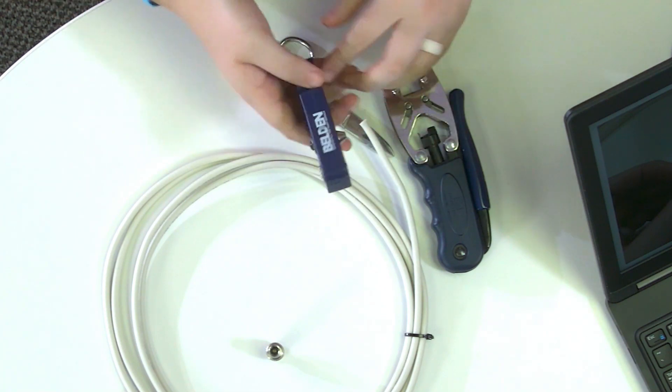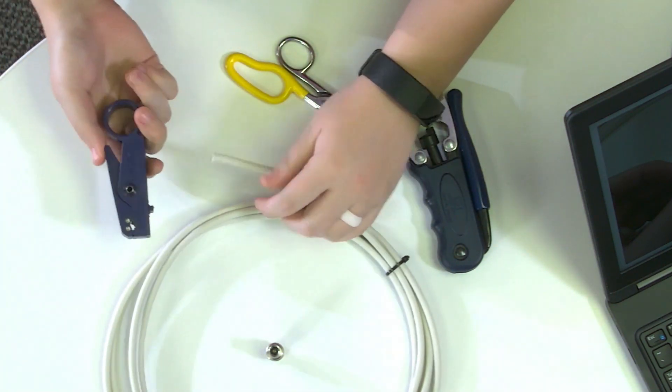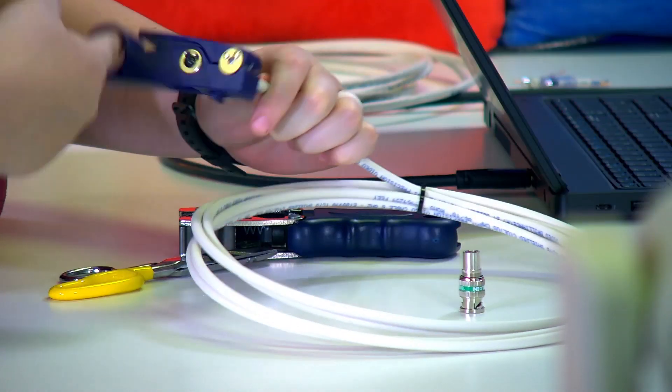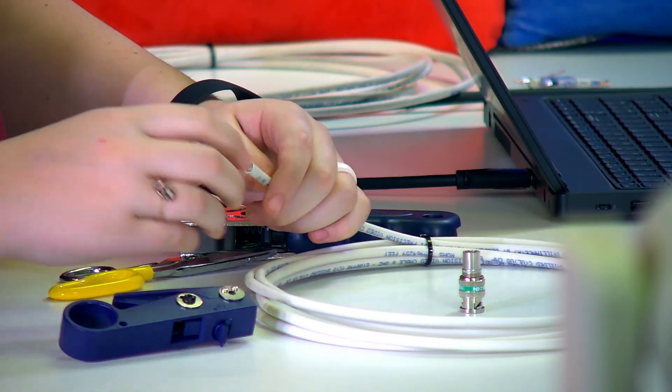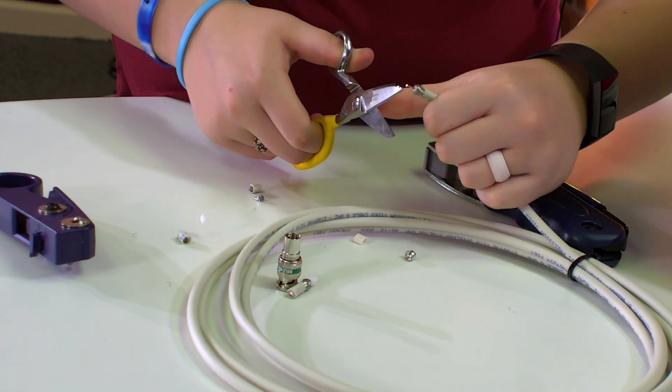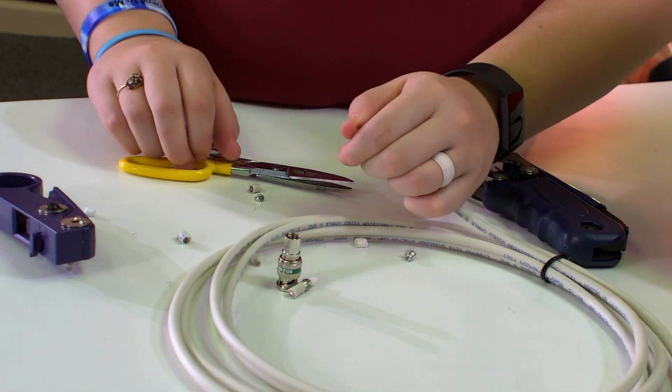We have the Belden stripper. Put it at the end and twist it around a few times. This takes the sleeve off, but also it can take the protector off of the gold pin. There we go! Right there.